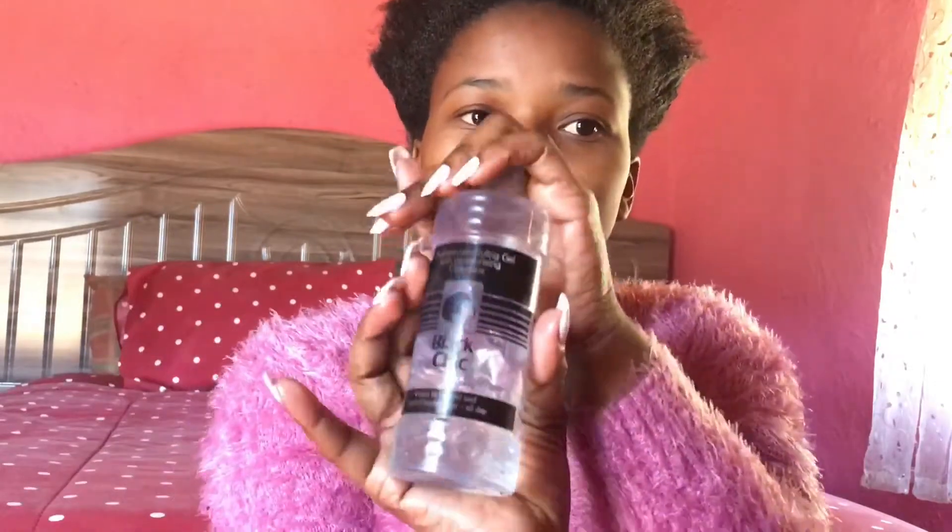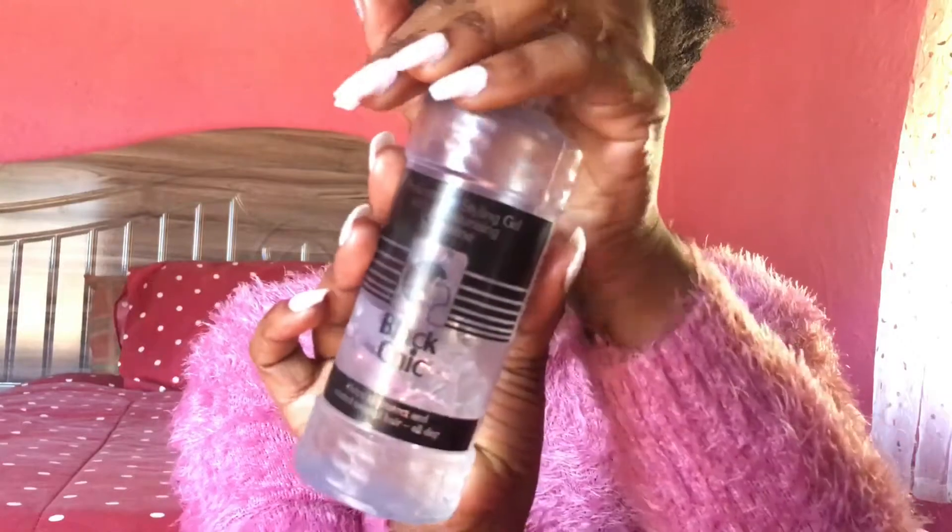You can use any styling gel of your choice, but I chose this one — Black Chic styling gel — because it doesn't damage my hair and it doesn't leave those white flakes when it starts to dry up. I'm going to rub it on my fingers and apply it here in the front, and do the same thing at the back.